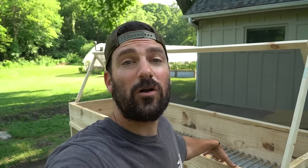Welcome back to the homestead everybody. If you garden, you know how important worms are to the health of your soil. What you see behind me is a continuous flow worm bin that I'm going to show you how to build, so you can grow your own worms and produce the best soil you possibly can.